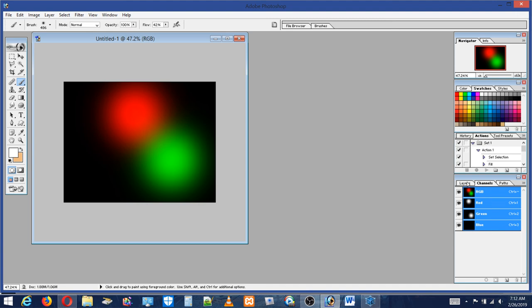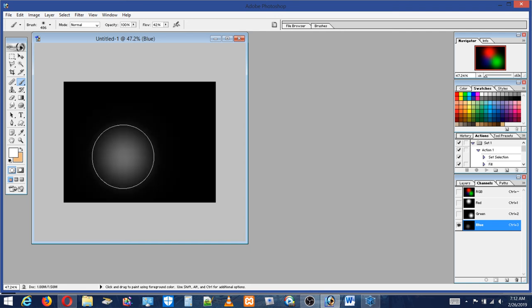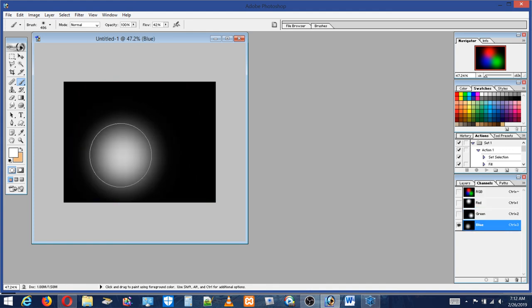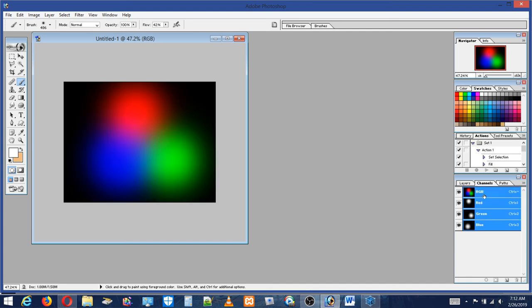It doesn't seem to want to mix - probably because I'm using the background, it's not on a layer. I'll try this again on a layer, but I'll go ahead and use the blue now. Actually I want white to do the blue layer, so you can see that the blue is there mixing.